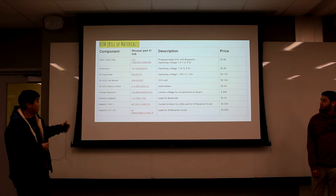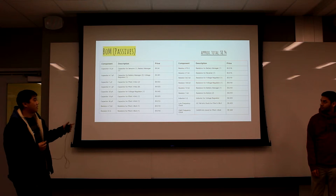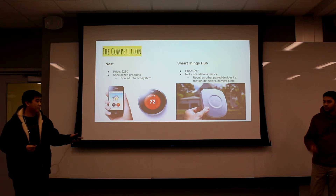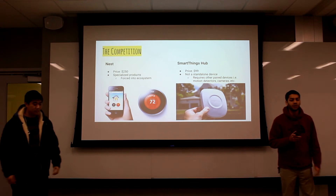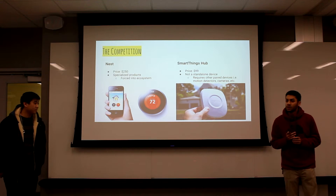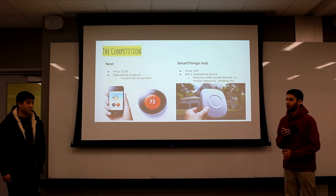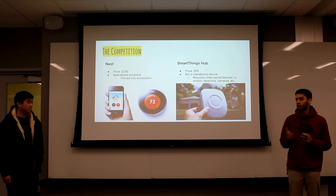Here are the basic materials — the first page covers our main components: PSOC BLE, battery, and receiver. Our total approximate price is about $8.94 without the enclosure. Our competition is a few smart home automation systems like Nest and SmartThings Hub. Nest is really expensive — starting price of $250 just for the thermostat, and then you still have to buy their camera, use their app, and build into their ecosystem. We try to avoid that — we want to just stick our device on, forget about it, and use it whenever you want.